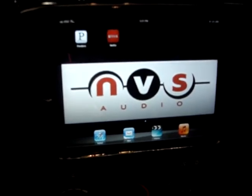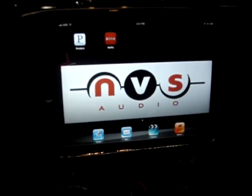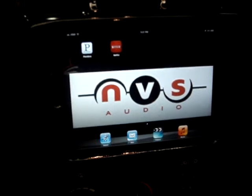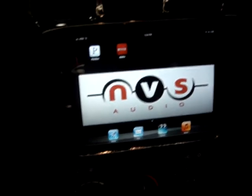How are you doing? This is Carlos from NVS Audio, coming at you with another iPad mini installation. This time it's on a 2007 Chrysler Town & Country — it's a Chrysler minivan, same as the Dodge Caravan.